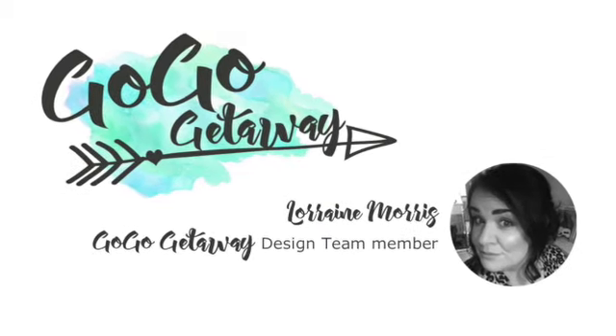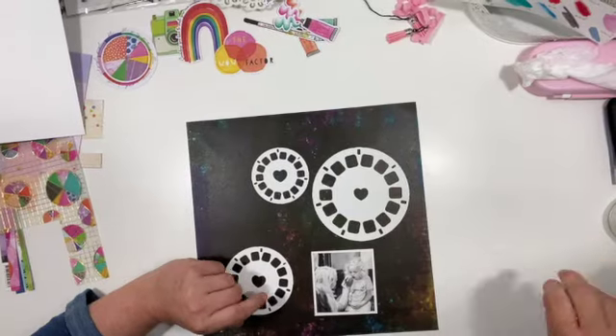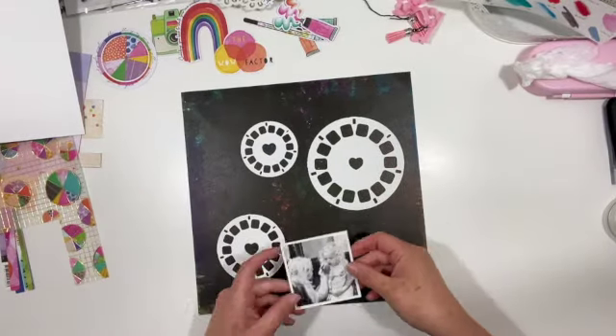Hi, it's Lorraine for GoGoGetaway and I'm here with my second layout of my Reels of Colour class for our June getaway.